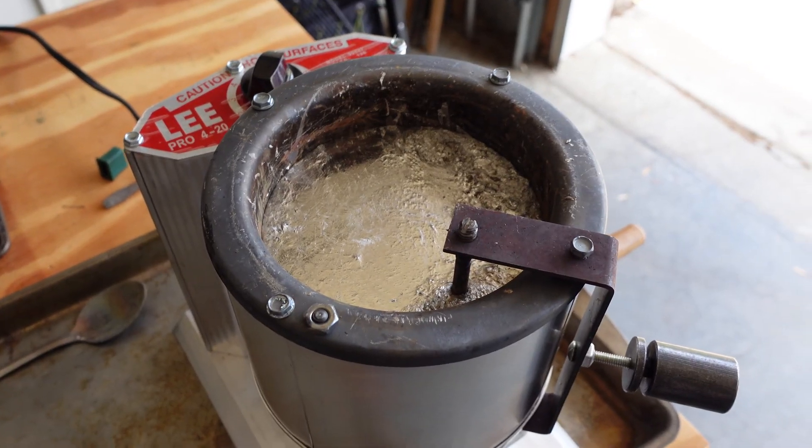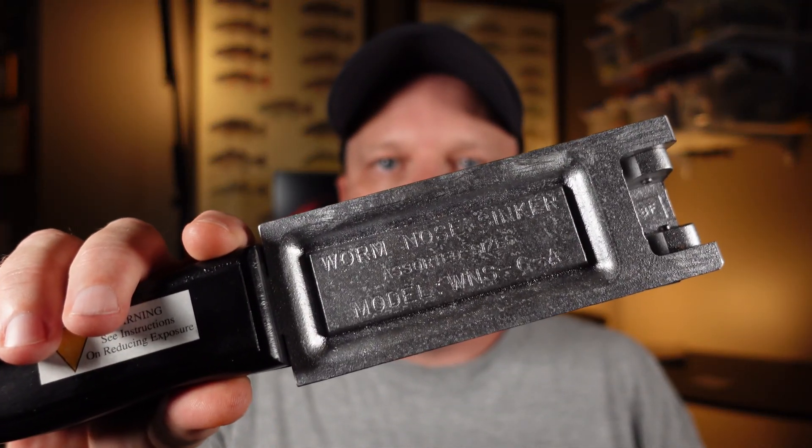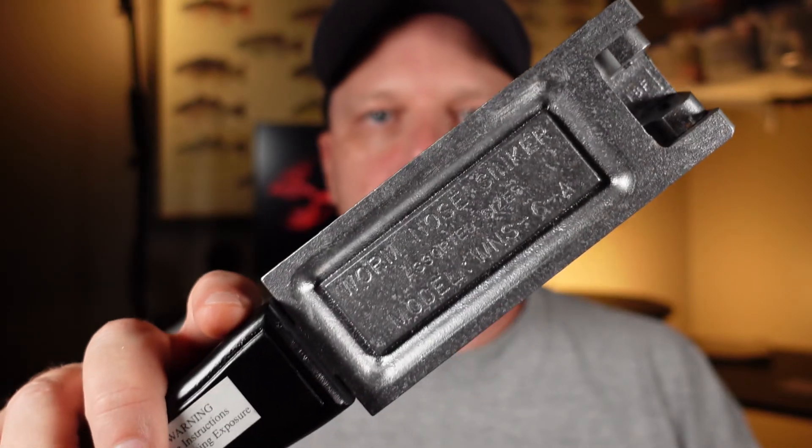So what are you going to need for this build? Well, you're going to need a lead pot and you're going to need a mold — and that's it. No hooks, no inserts, none of that. All you need is the mold. So let's go down to the garage.